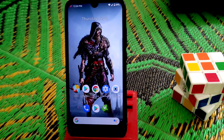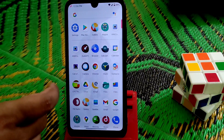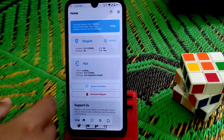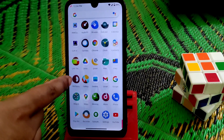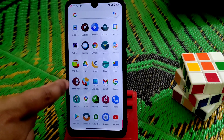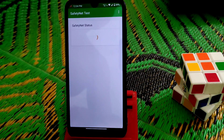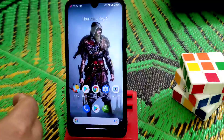Now let's talk about the safety net issue. I've already rooted, so let's check the safety net and run a test. You guys can see — safety net is passed.